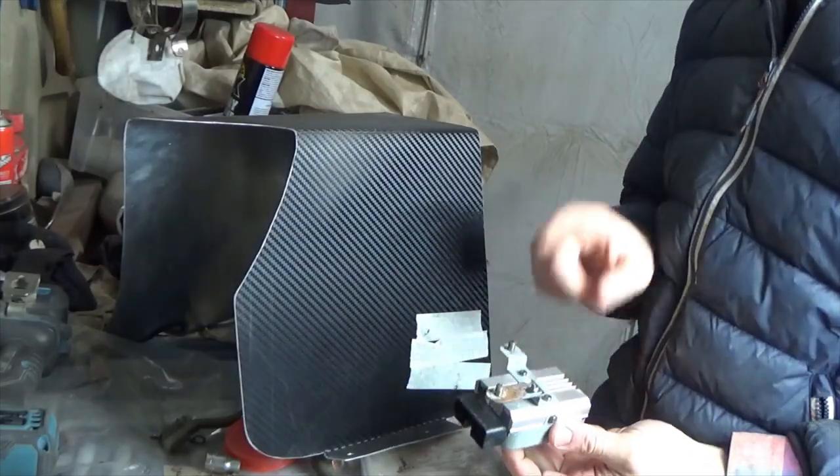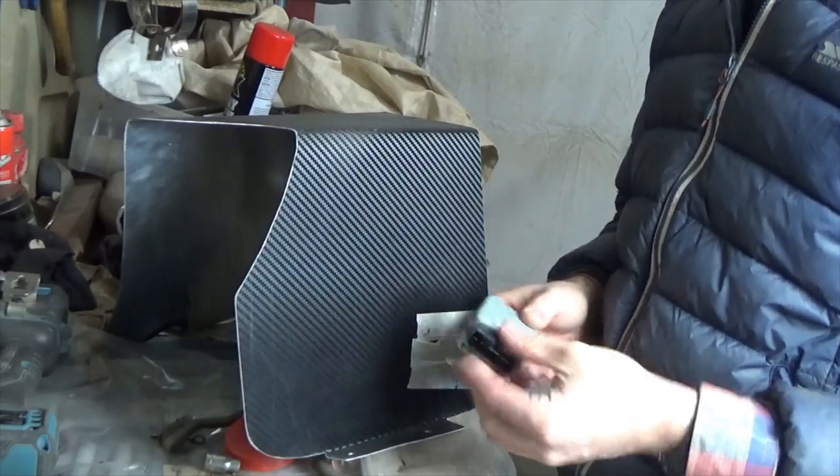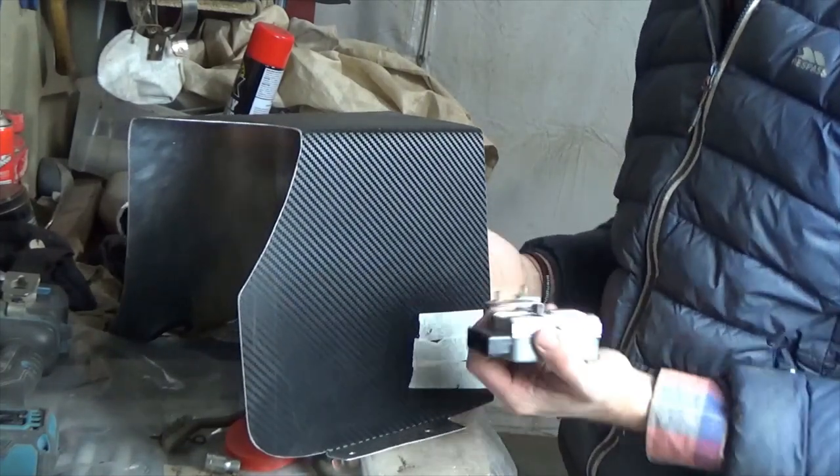The first thing I'm going to do is fit this fuel controller to the battery cover. As the plug can be disconnected and reconnected, I can just fix it to the cover and leave it there.